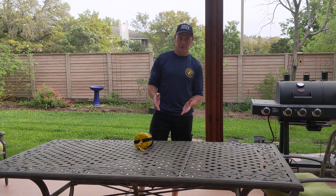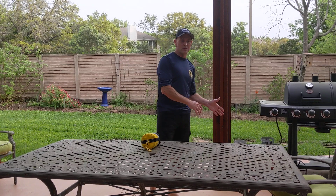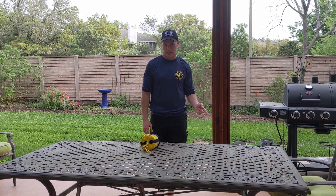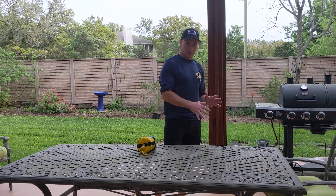So a couple of things: first, know what side of the bank you're standing on. If I'm on river left, the victim needs to have it over the right shoulder. If I'm on river right, the victim needs to have it over the left shoulder. You do not want to call out to your victim 'put the rope over the opposite shoulder of the bank I'm standing on' — you're going to get very confused looks, or insulting hand gestures, or a combination thereof. So: right shoulder if I'm on river left, left shoulder if I'm on river right.